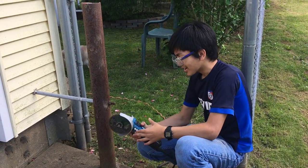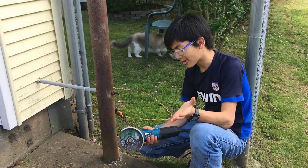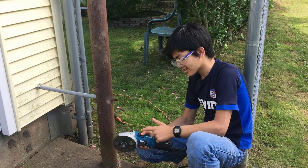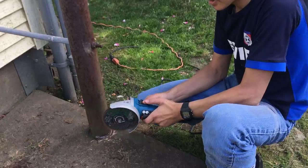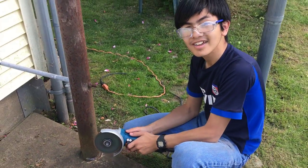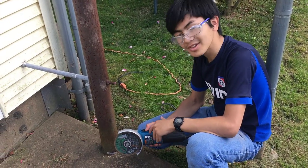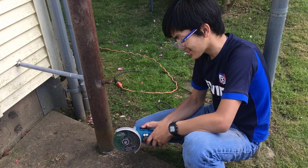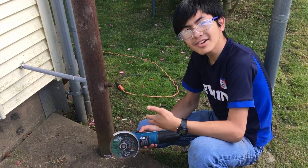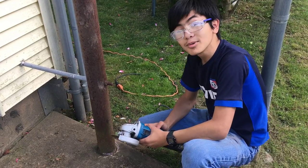I just thought I'd give it a try because my dad was cutting the post and I wanted to see how it was like. By the way, to turn it on, just push this thing and slide it. When I first used it, I didn't know you had to push it, so I kept trying to turn it on, but eventually it worked. You kind of have to squeeze hard to get it to work, but it's really cool.